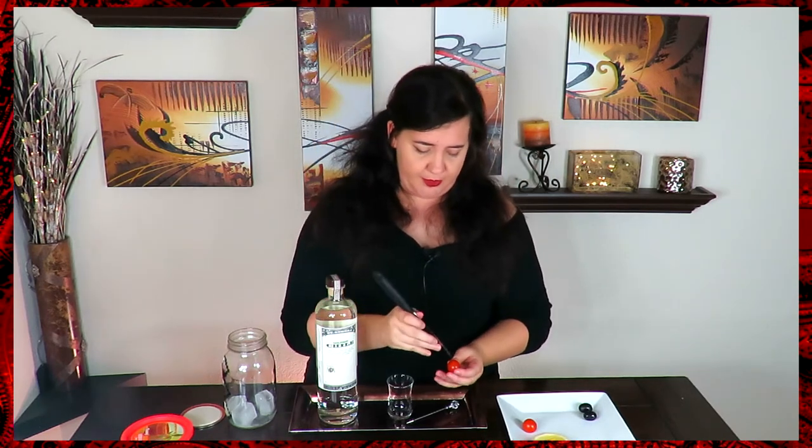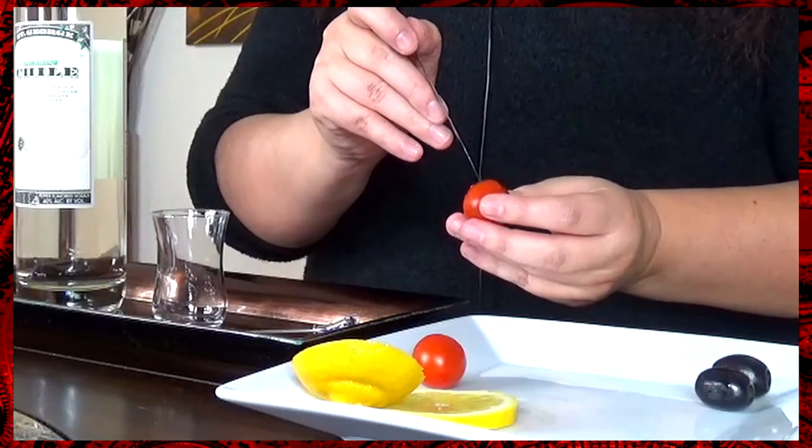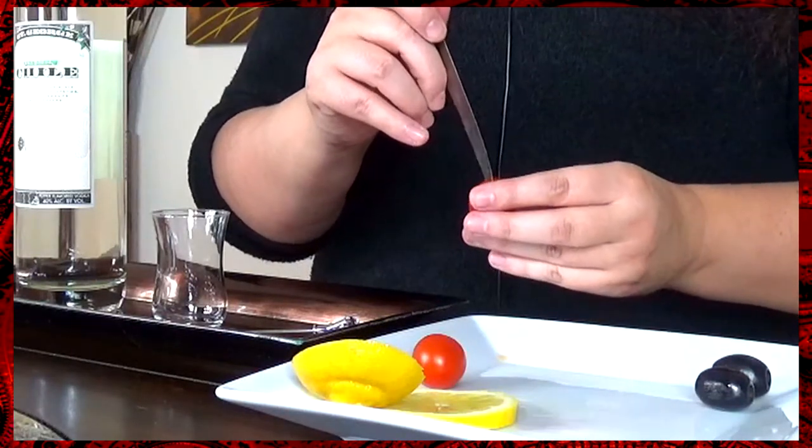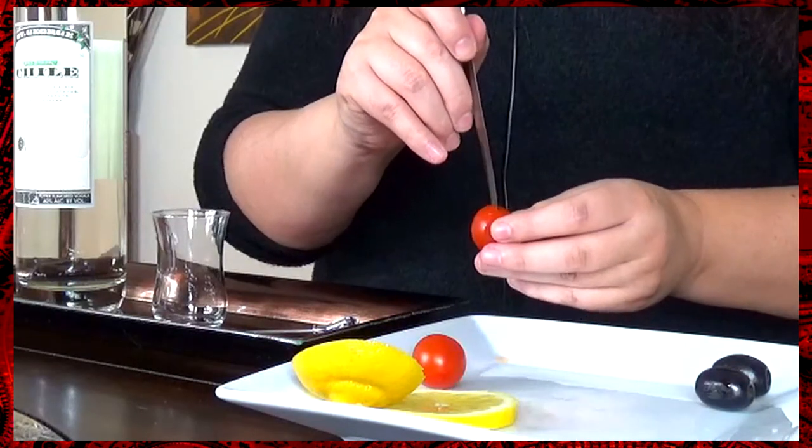To start, take your cherry tomato and with a sharp knife you're going to want to cut out two half circles for the eyes. You don't want to cut all the way through, but deep enough so the olive can sit in the recess without falling out. It also gives you the chance to take out some of the seeds if you don't like them. Make sure to leave enough in the middle that the tomato will hold together.